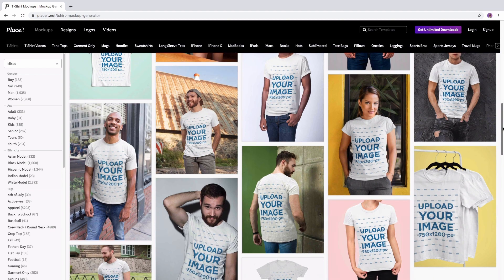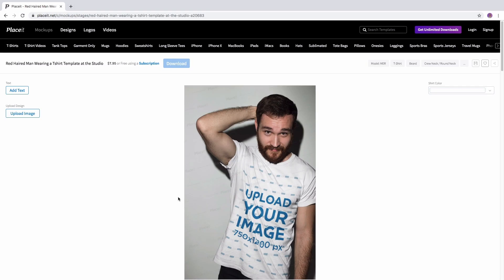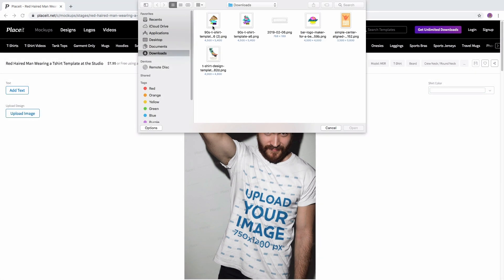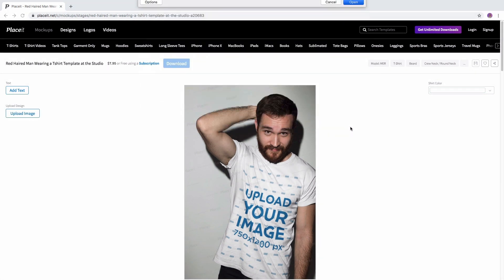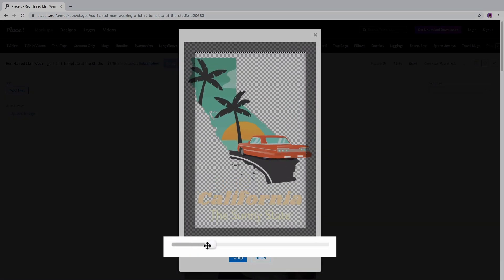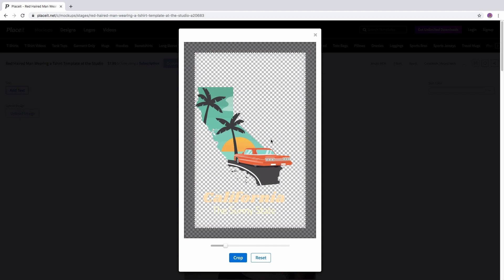Select a mockup from our library, click on it to open it, and now you can start editing. Find the upload image button at the left hand side of the screen, select your file, and then just adjust or reposition your image. Make it smaller or bigger, and when you're done, click on crop.